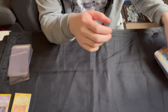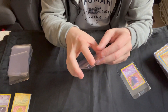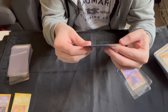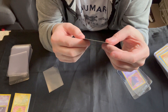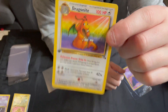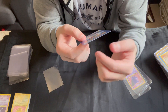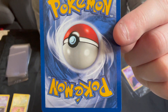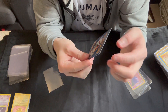Not bad. We'll take a look at the big two non-holos as well. Let's have a look at the Dragonite first — actually pretty good, not bad. The surface is nicely presented, centering is pretty good. If we look at the back, there is a bit of whitening there.